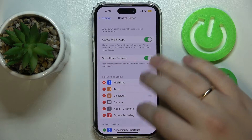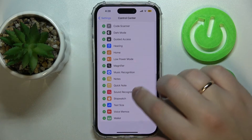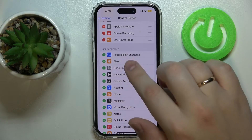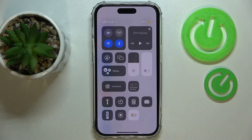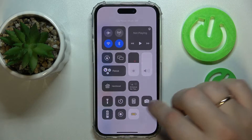Just enter the Control Center category of Settings. In the More Controls section, find Low Power Mode and add it. Each time you launch the Control Center, you'll be able to find it right there and switch it on or off respectively.